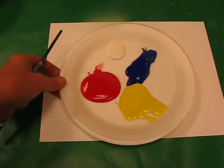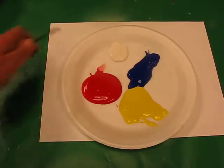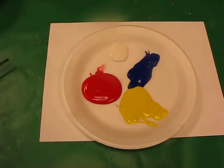If you can see by this plate, which is going to be your palette as well, I've got the three primary colours but I've also added an additional colour. I've put white there as well so you can change the tint of the colours that you make.